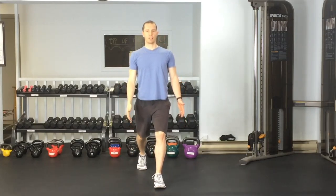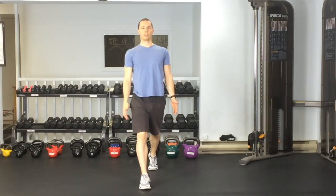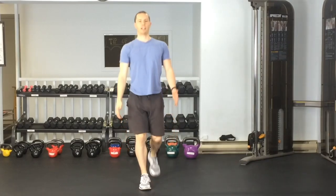This is alternating reverse lunges. You want to stand up nice and tall, stepping back with one foot, going down into a lunge, and then back to the starting position, repeating with the other leg.